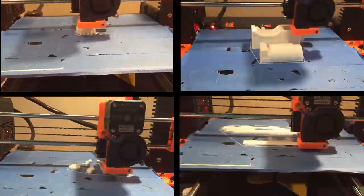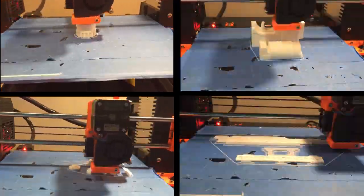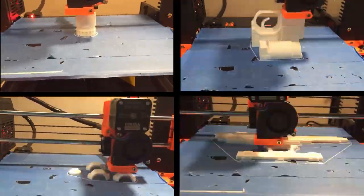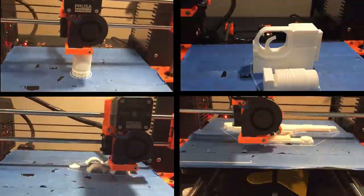Here we have the handle, chamber, barrel, flash hider, trigger group, scope, and scope mount being printed here.